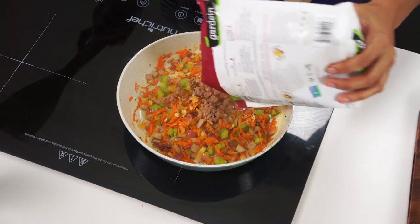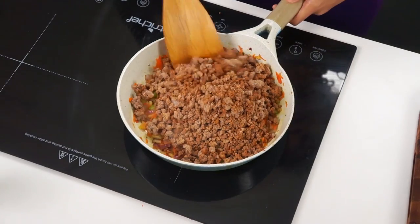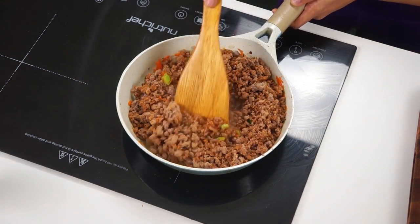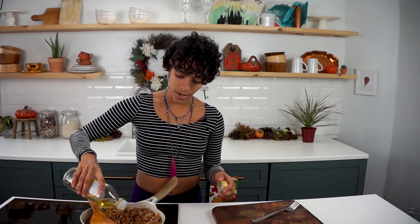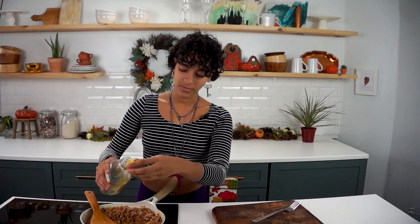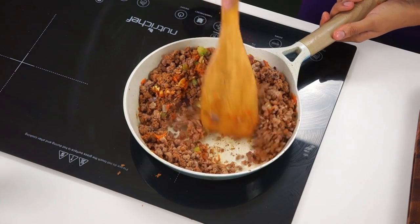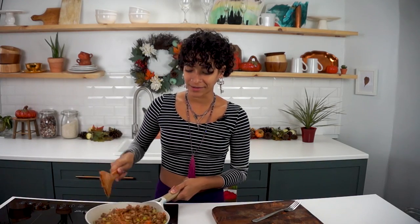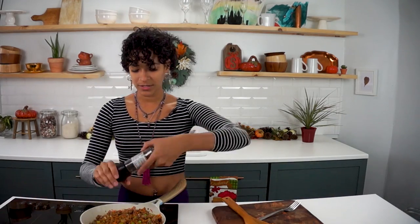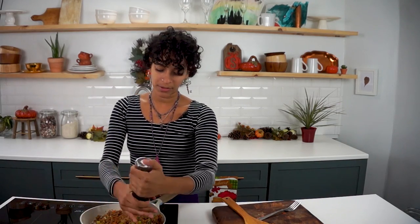Now we're going to add our two and a half cups of beefless grounds. I'm going to add a touch of oil — you can do water if you're oil free — just so that the beefless grounds don't stick to the pan, because we don't want any burned food. It's so pretty and colorful, I love it. I'm going to add a bit more pepper; I like to go a little crazy with the pepper because we really enjoy pepper in this household.